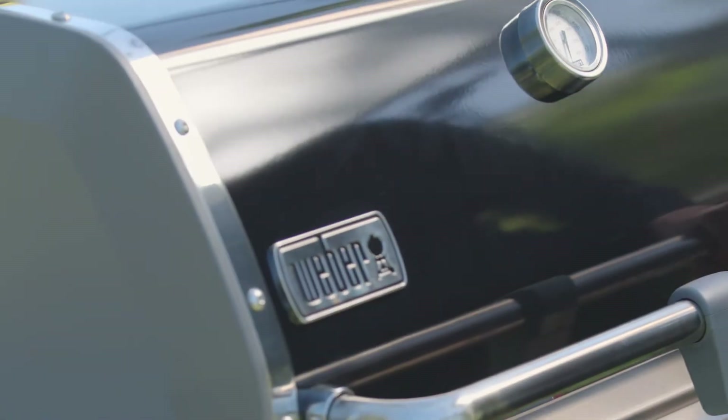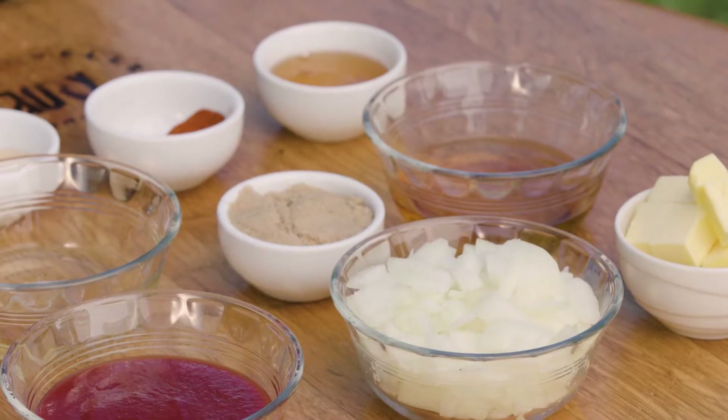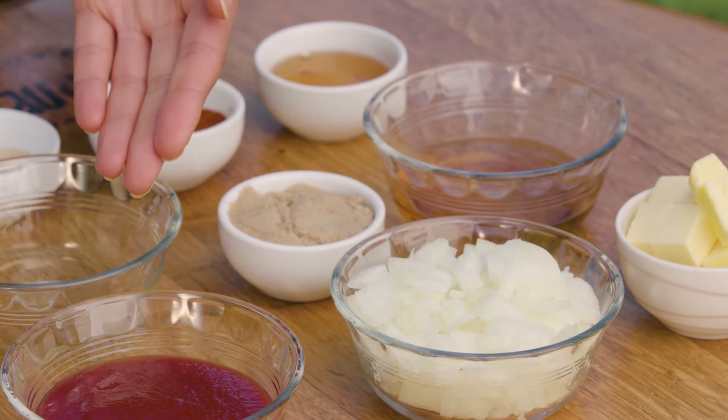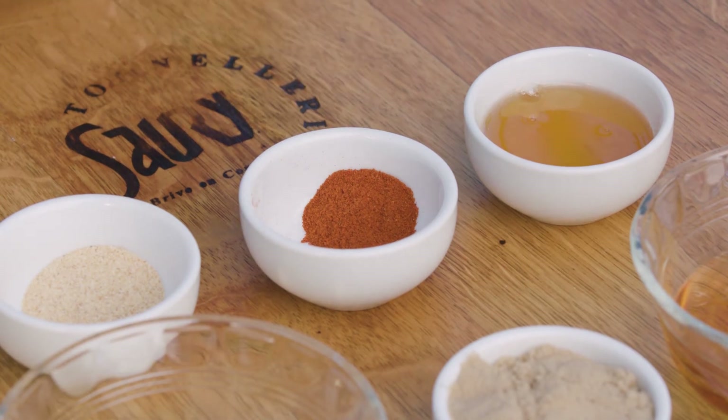Close the lid and cook for about 4 hours. Now that our ribs are slowly cooking away, it's time to make that sweet and sticky sauce that'll give our ribs a whole other dimension of flavour. To make the sauce, you'll need 50 grams of butter, 1 finely sliced brown onion, 200 ml of tomato sauce, half a cup of whisky, 1 third of a cup of brown sugar, 80 ml of apple cider vinegar, 2 tablespoons of honey, 1 teaspoon of cayenne pepper and 1 teaspoon of garlic powder.